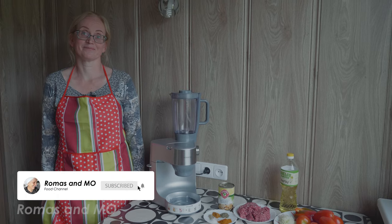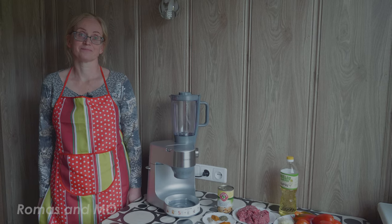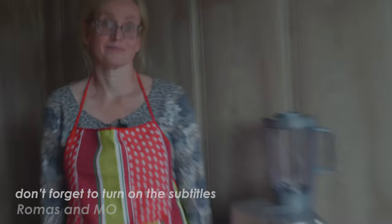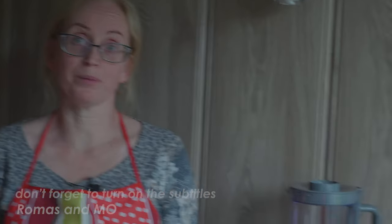Hello guys and welcome to our channel. Usually it's me and my grandmother, but today we have a special guest — it's my mother. Hello mom. Hello. What are we making today? We will make chili soup.